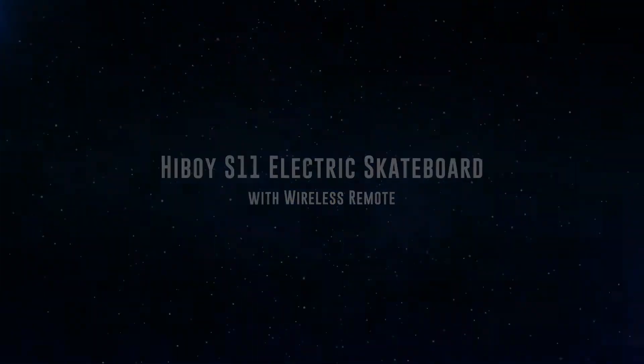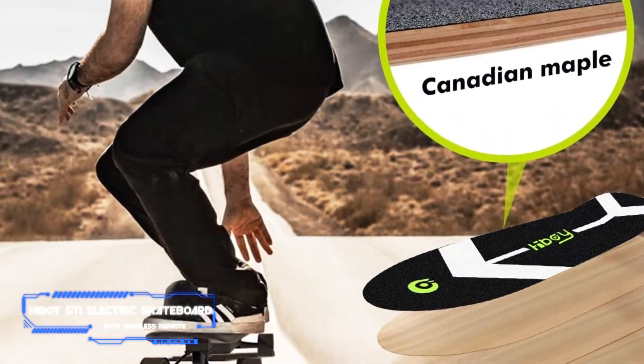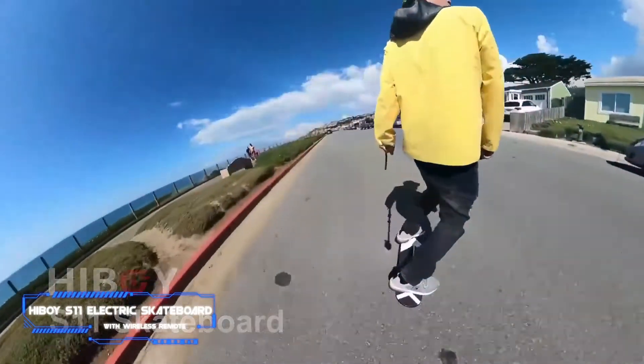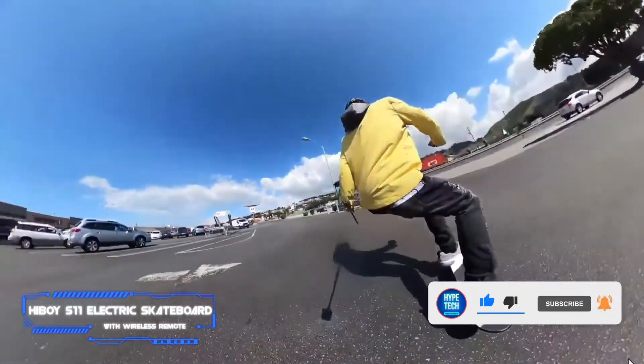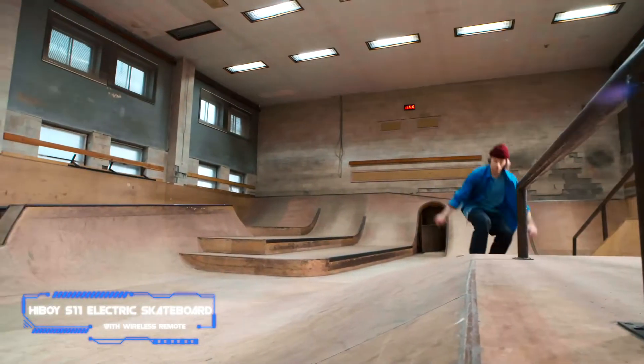Number three is the Hiboy S11 Electric Skateboard with wireless remote. Key specs: max distance 9 miles on a single charge, top speed 12.4 miles per hour. Whether it's your very first ride or you've been away from it so long that you need to get back to basics, this electric skateboard offers easy controls, reasonable speed, and smooth steering to spruce up your skateboarding skills.